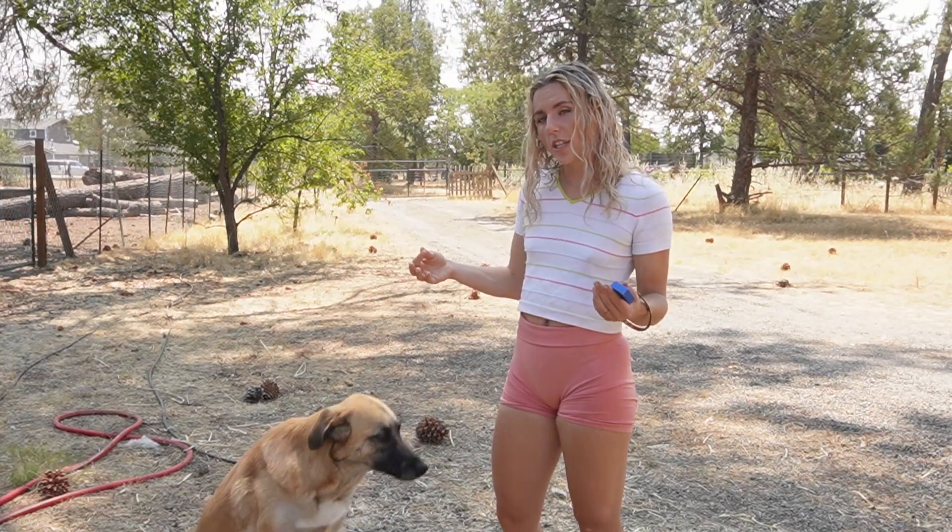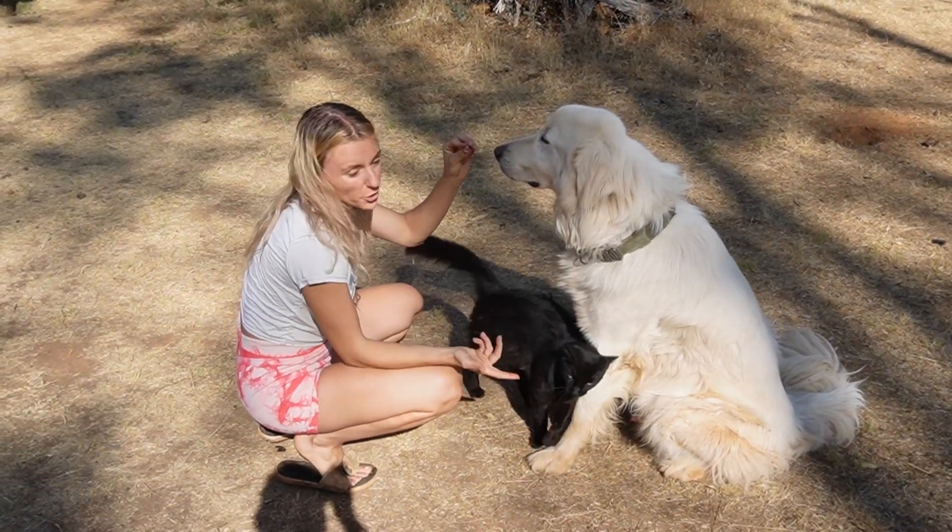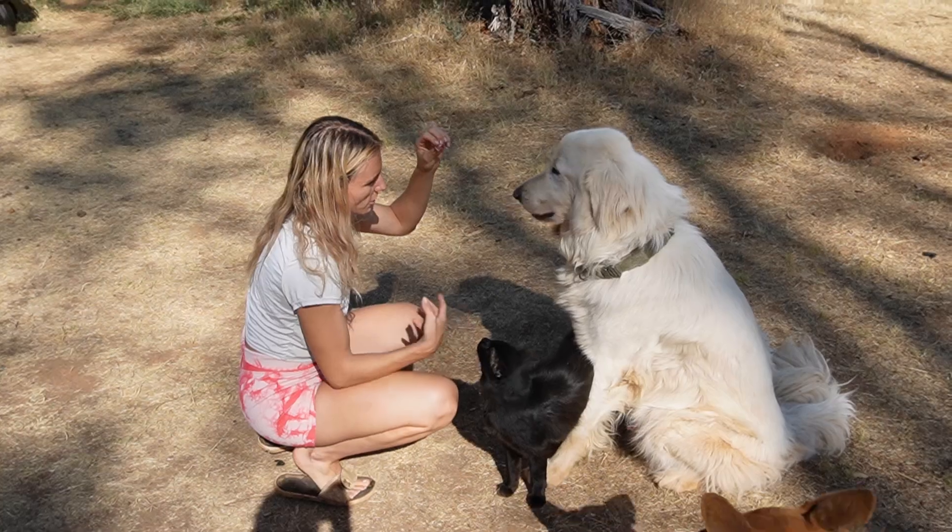When your dog is first learning new tricks, they may have a smaller attention span. I recommend getting a clicker — these will help you identify their positive behavior right away. The fact that I have a Pyrenees here shows you that you don't need a super obedient breed like a German Shepherd to get good results with your dogs.